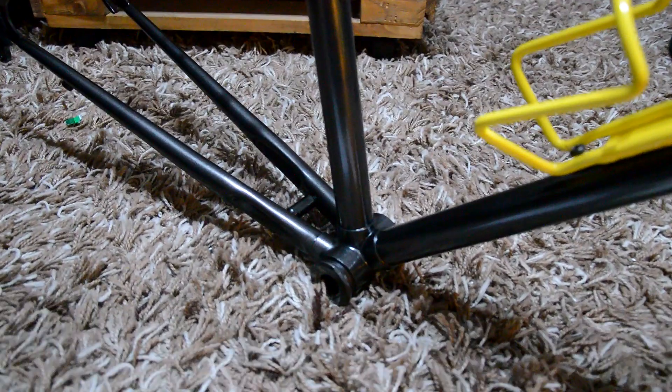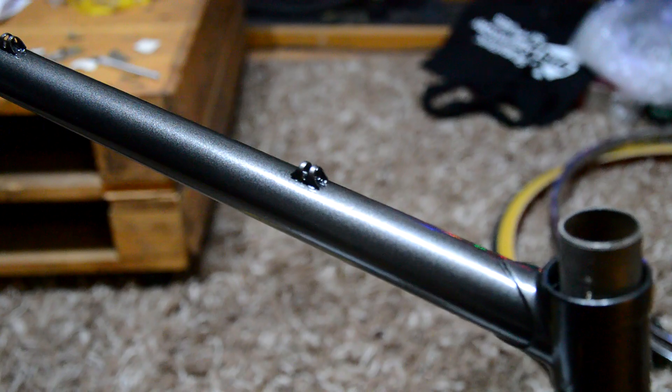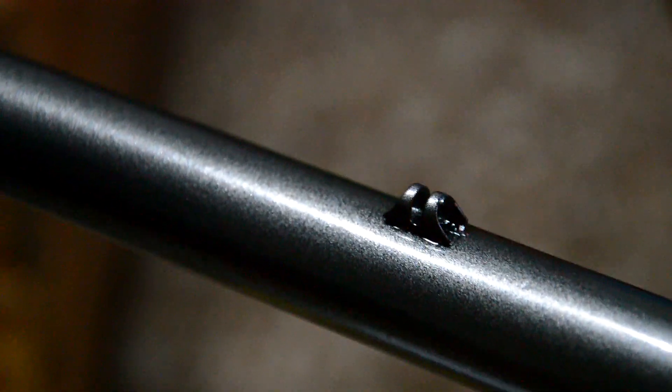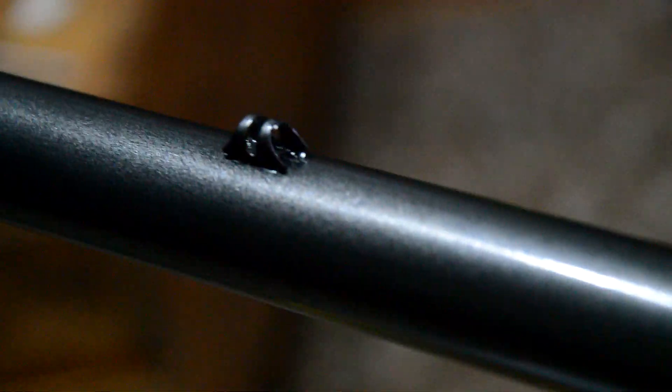The frame's back from the powder coaters and it looks amazing - I really like this bike now. It originally came in gloss black but when I got to the powder coaters and chatted to the guys there, I saw the metallic black option. It normally costs extra but they threw it in for me at the same price, so my bike is now metallic black.